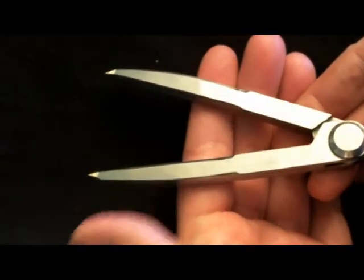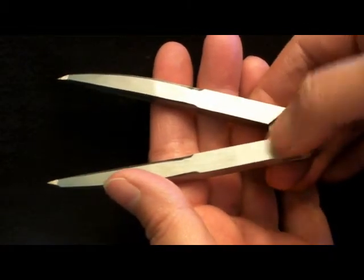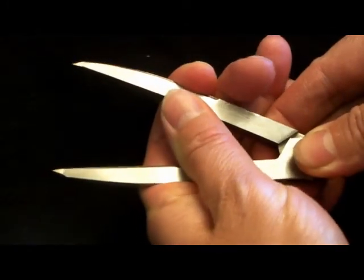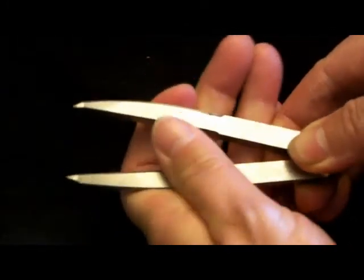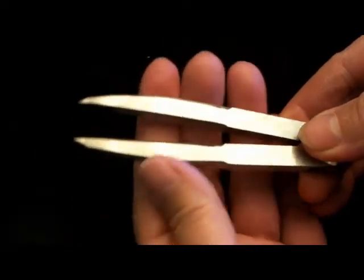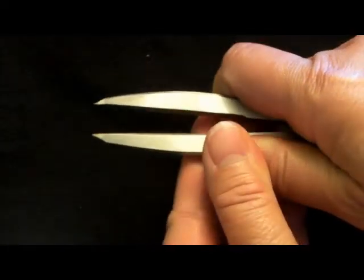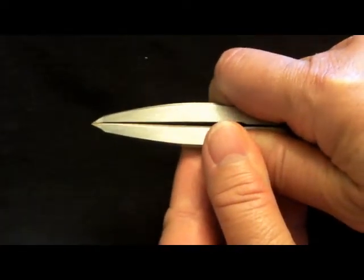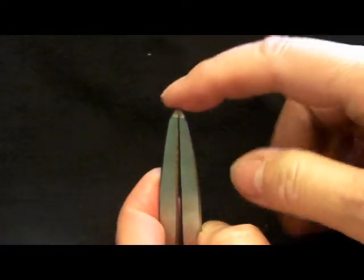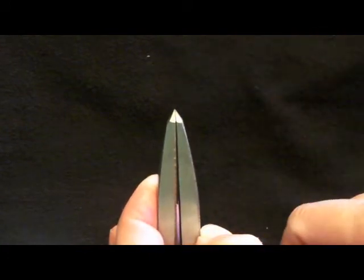On this particular type, which is the type that I sell, it operates on a hinge which is very tight, and it's just the pressure that holds the legs rigid — you just move in or you move out. Notice too that the points are needle sharp and they totally come together at the end.